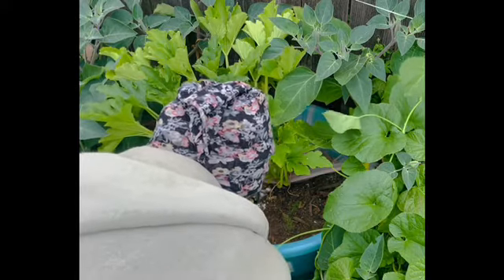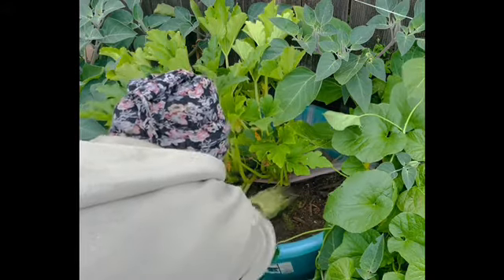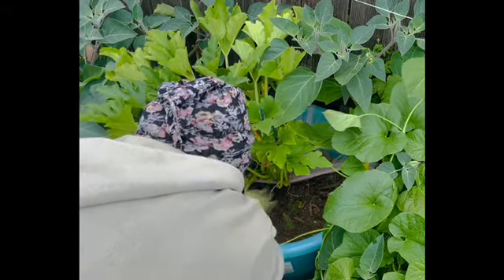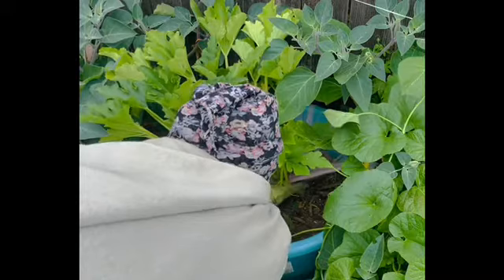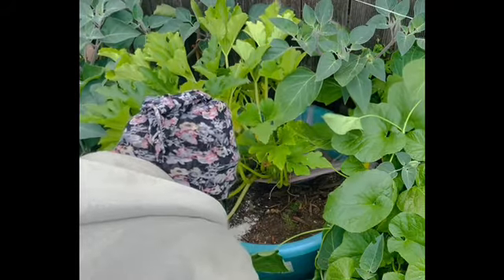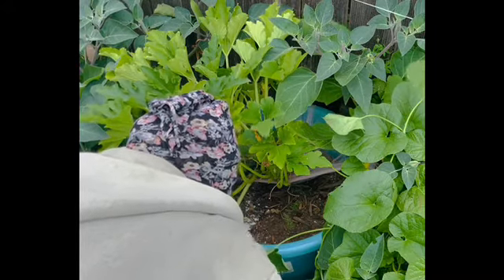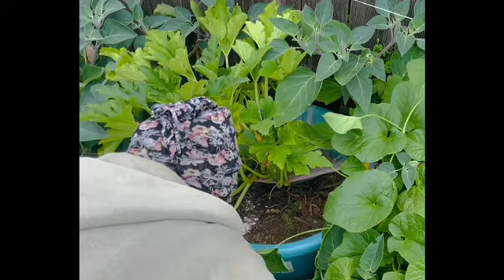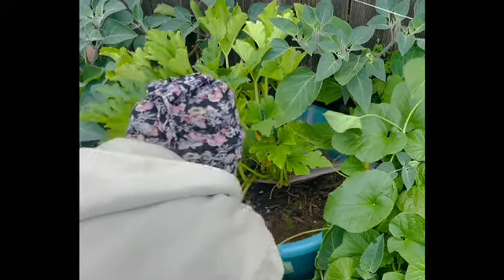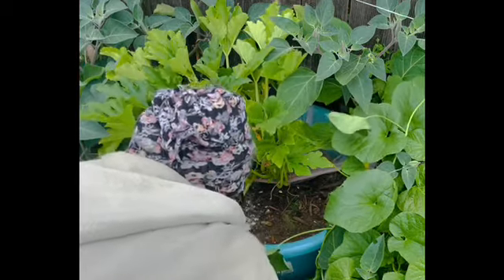Now I've never planted patty pans before, so this will be my first time trying to grow them. I've never even tasted a patty pan, so I'm hoping they taste good. I'm going to try to avoid disturbing my baby asparagus. So I'm just going to rough up the soil towards the back. Now these seeds are about a year old, so I'm not altogether certain if they're going to germinate. So I'm going to put a couple of them down here.